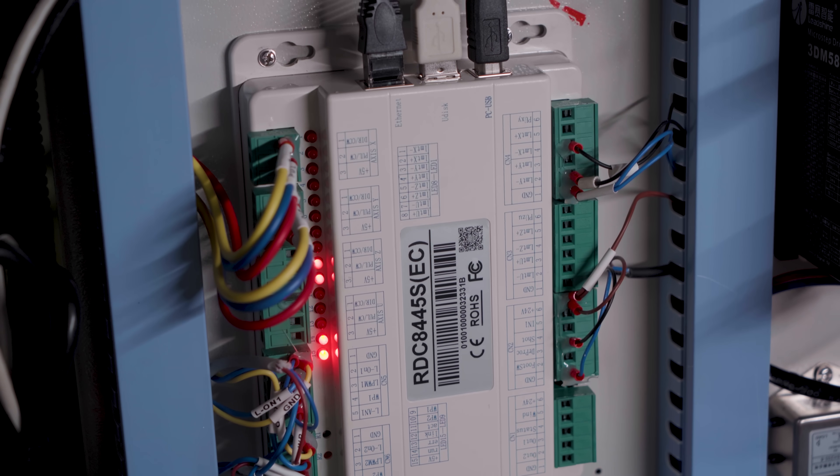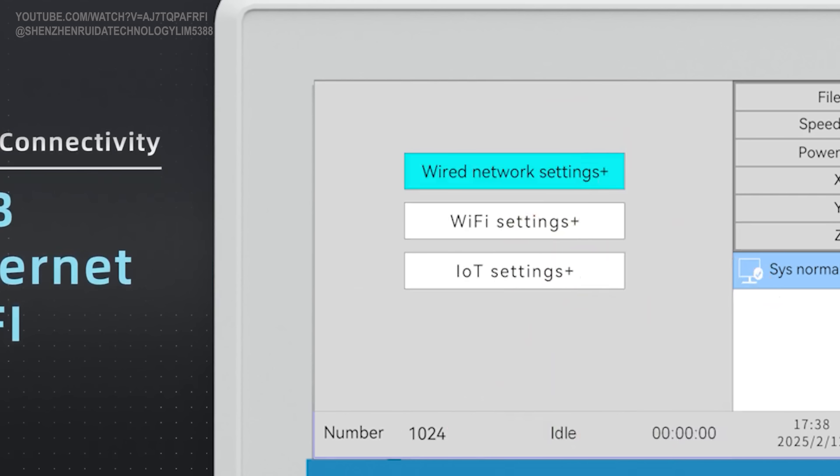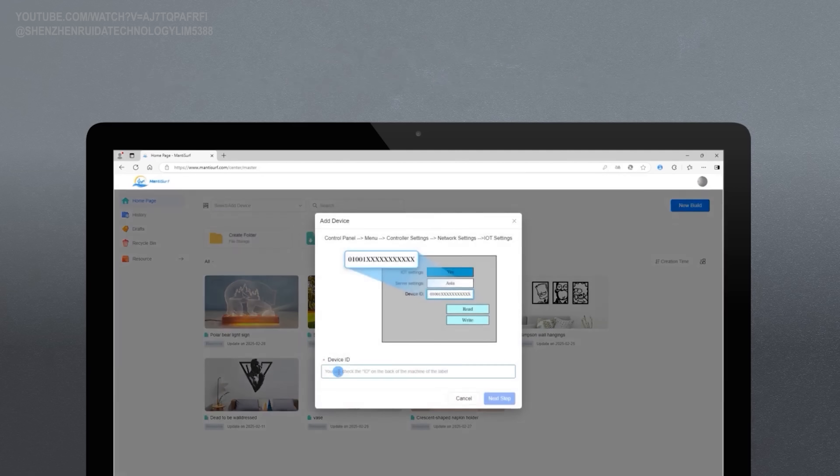The coolest feature? The controller features a built-in Wi-Fi module. Connect your computer to the machine via Wi-Fi — no more cable needed. Two options: create an access point directly on the machine itself, or connect both machine and computer to your existing network.